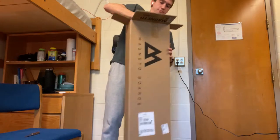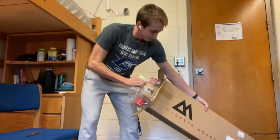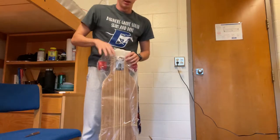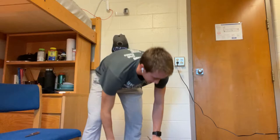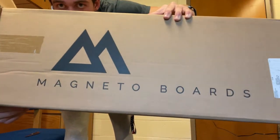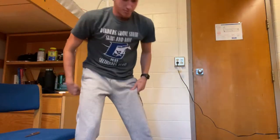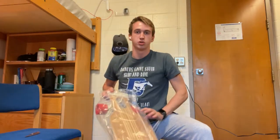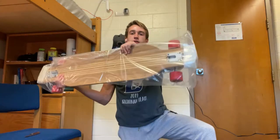The board that I got — it's pretty tight in the box. As you probably might have seen from the packaging, this is a Magneto Hana longboard. That is the company logo — Magneto Boards. I believe it's 42 inches long, and this is the twin version of it, which is more of a freestyle kind of board.